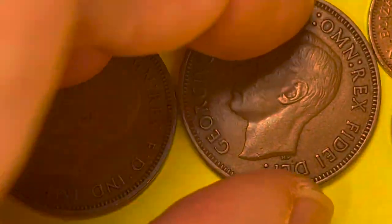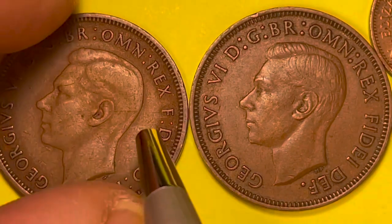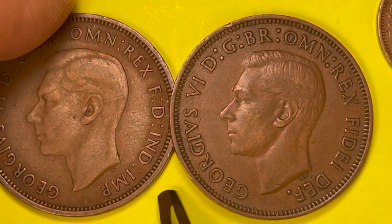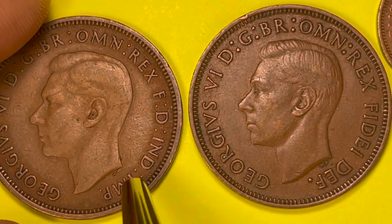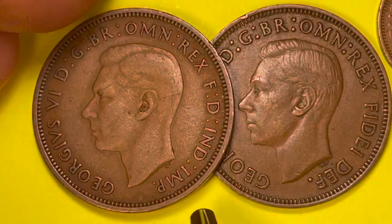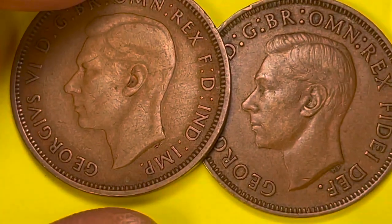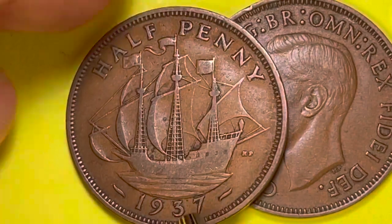Can we tell the difference between the Australian George VI and the British one? This one here is from the United Kingdom — turn it over and compare. The Ind Imp distinction? Well, no — Ind Imp ended in 1948 when India became independent and they removed 'Imperator' or 'Emperor of India.' So in 1948 Australia would have had Ind Imp too. This is George VI, Omni Rex — King of all Britons, Defender of the Faith. The 'HP' looks a little different but that's mainly from wear, not a different design. The back again shows Humphrey Padgett — 'half penny.'